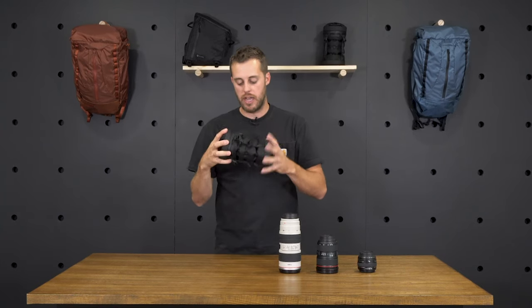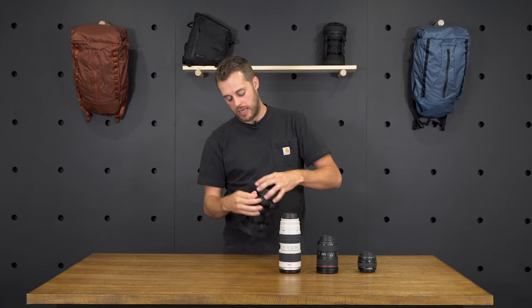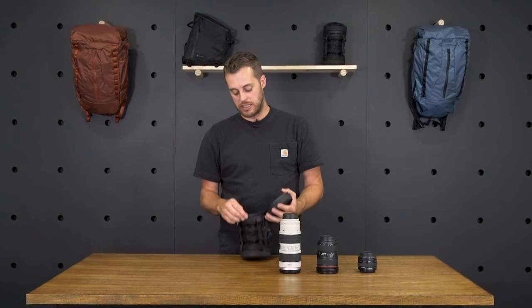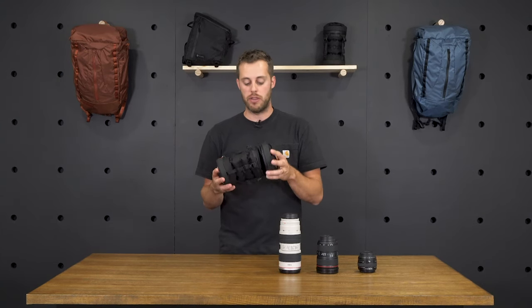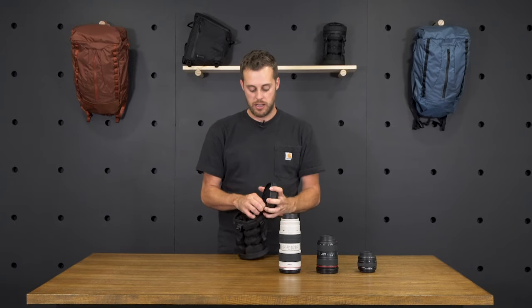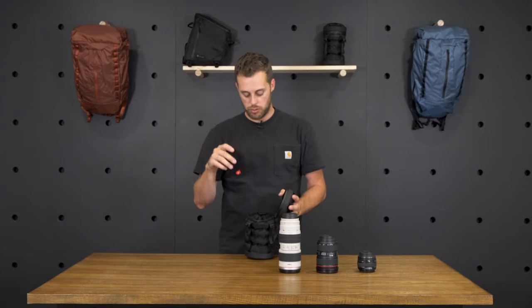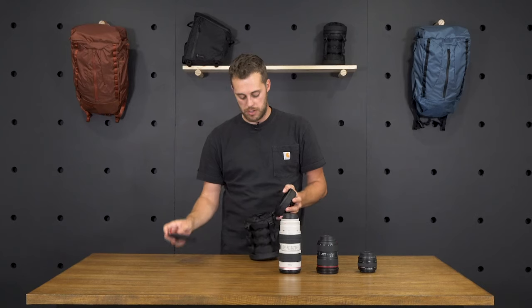Once you've got your valve tight and air in the inflatable lens case, you can go ahead and unzip this top zipper here. It's a weather-resistant zipper — all the materials used on the lens case are highly weather resistant. In the top of the lens case, you've actually got a foam divider, and this allows you to carry multiple lenses in here if the size allows it. I'll show you how to do that in just a minute.